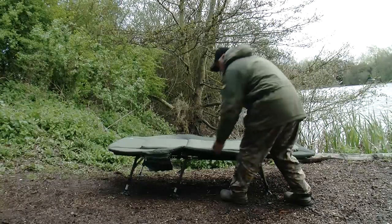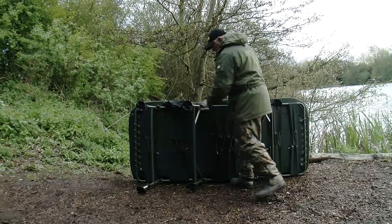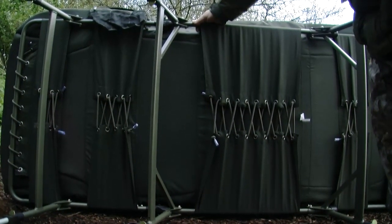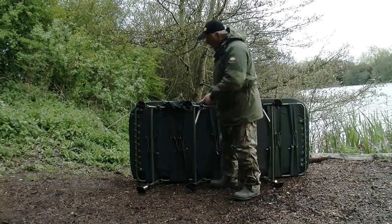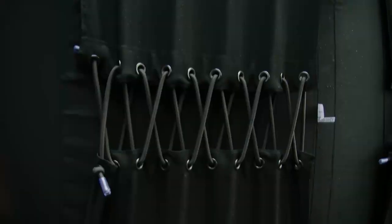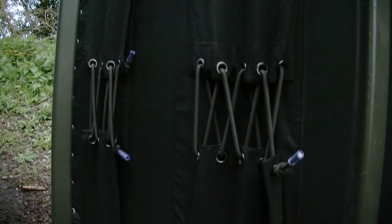Turning this bed chair over reveals some features on it. The first thing that's obvious is the elastication on this bed chair, which for me, being obviously a slightly larger gym type man, is elasticated very well. Because of the width of this bed chair, elasticating it off the frame would create a lot of sag. This elastication through the points all the way through creates a nice, firm and comfortable mattress.